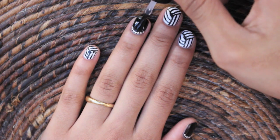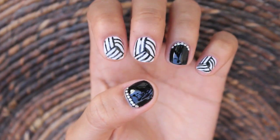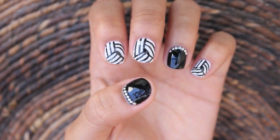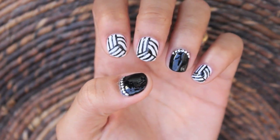Lastly, apply a top coat to your finished design and this is what it should look like. Add a cool matching bracelet to really make your nails pop and then you're done!